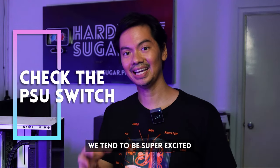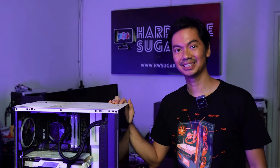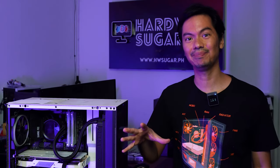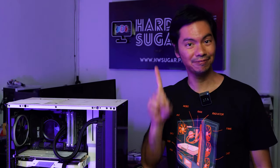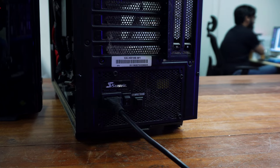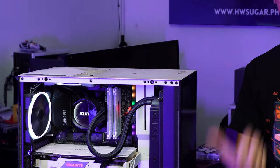It happens to the best of us. We get excited after building and we want to see the computer working. But when we turn on the power on the case, nothing happens. At this point, it's very easy to panic — did I wire everything correctly? Did I miss something? Why won't it boot up? But the first thing you should do is don't panic, and check the switch on the PSU to see if it's in the on position. Because a lot of times, once you flip it on, the computer will turn on also.